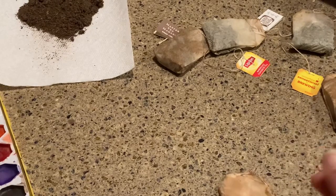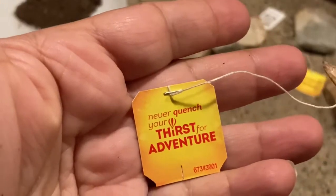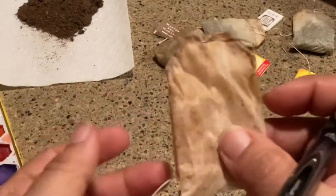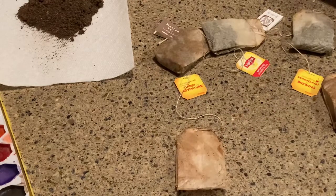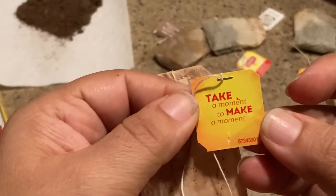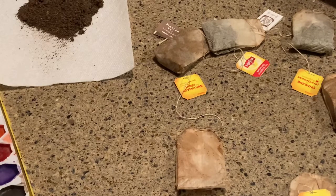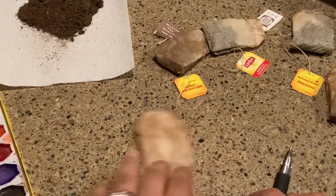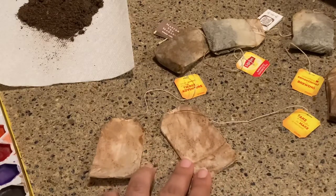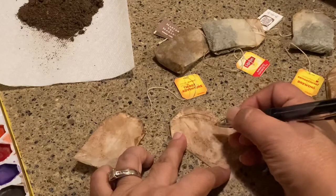This one says 'Never quench your thirst for adventure' — that's cute, you could put a little camping thing or a compass. This one I emptied out earlier and it says 'Take a moment to make a moment,' which I thought was really sweet. And another one says 'Sip and relax.'